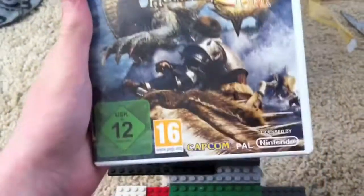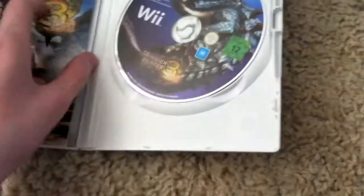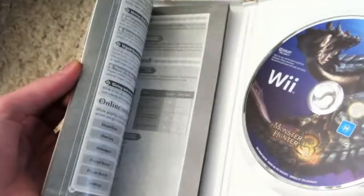Let's just turn and look here. I'll take the game out first — Monster Hunter 3, game disc. Not really any scratches, in fact none actually.